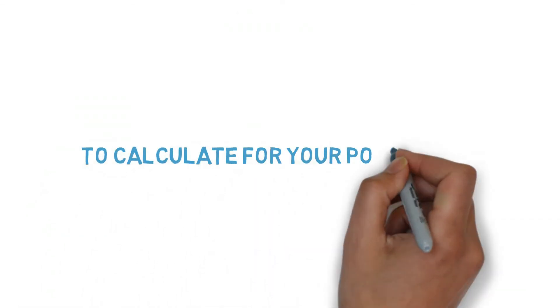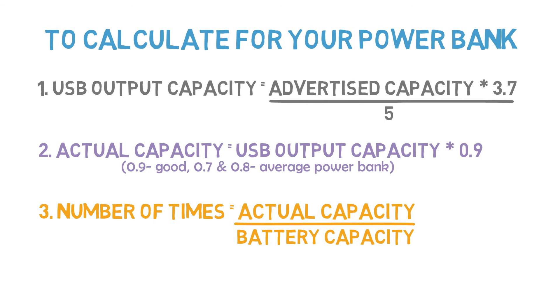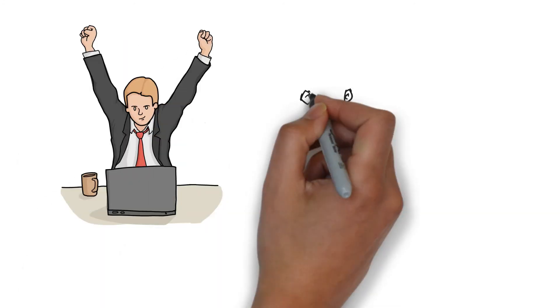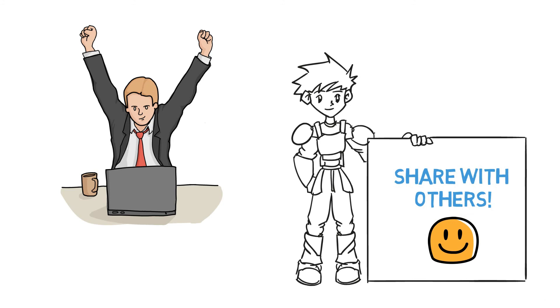To calculate for your own power bank and smartphone, use these formulas. Replace the advertised capacity with your power bank capacity, then find the USB output capacity and actual capacity. Also replace the battery capacity with your mobile battery capacity, then find the number of full charges. If you think this video is helpful, kindly share it with others so that they can also know it.